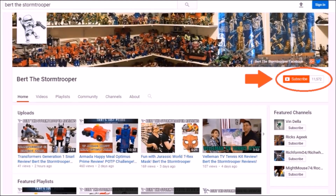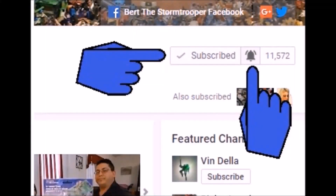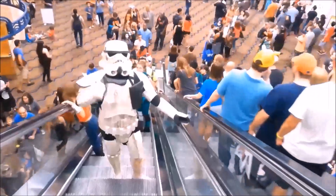If you're new to the channel, thanks for checking me out. Please be sure to click that subscribe button and hit that bell icon so you're notified when I upload a new video. I usually upload two videos a week, sometimes more. And don't forget to give me a thumbs up and share if you like what you see.